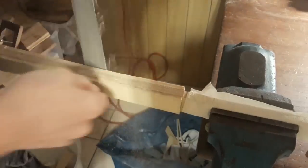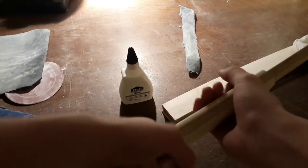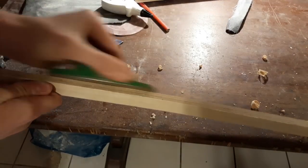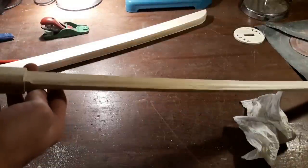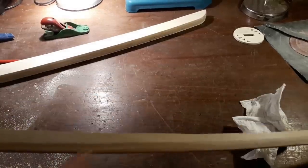Now the most monotonous part of the project begins — the sanding. If you do it by hand that can take a while, but taking your time in this step will definitely pay off later on. You can use a hand plane to quickly remove material on the blade. Usually a bit of sanding is required after doing that.